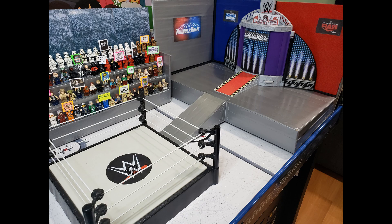And here's the final product on the air hockey table, complete with ring and LEGO audience. Both this and my Daily's Place are self-contained and movable, so I can easily swap them out for each other depending on what the situation calls for.